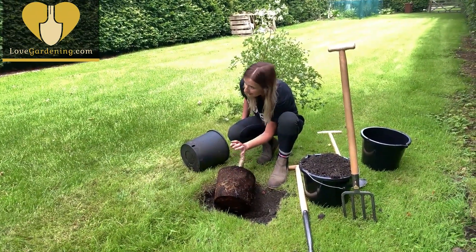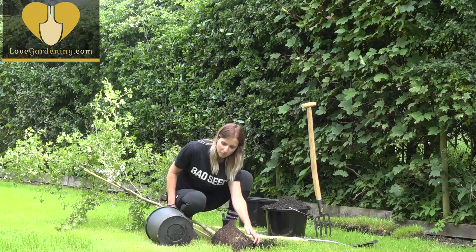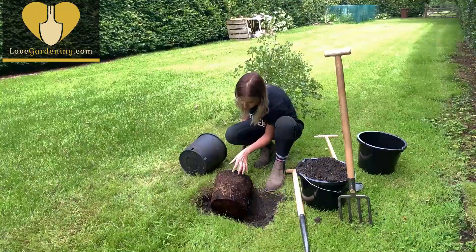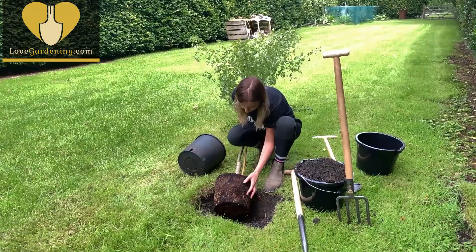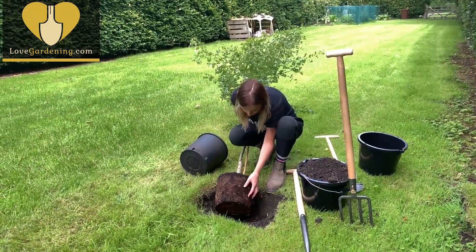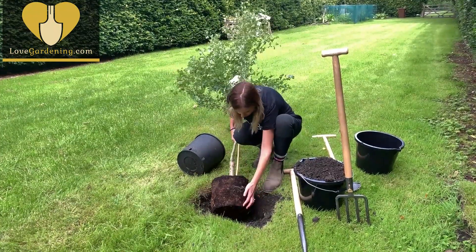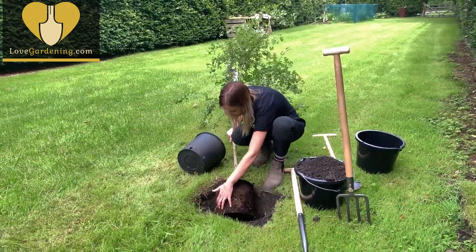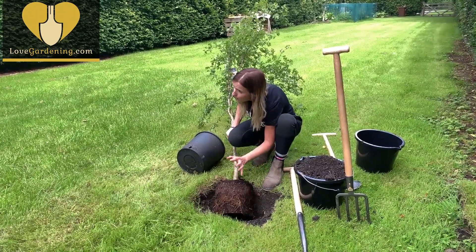When buying a tree it's really important that you check it's well rooted all the way to the bottom of the pot. Look at the holes in the bottom of the pot — if you can see white roots you know it's rooted all the way to the bottom of the container, meaning it's got a good root system. This one is looking really healthy. I'm just going to gently tease those roots a little bit out at the bottom, not too much because it is summertime, but as long as it's kept well watered it'll be absolutely fine.